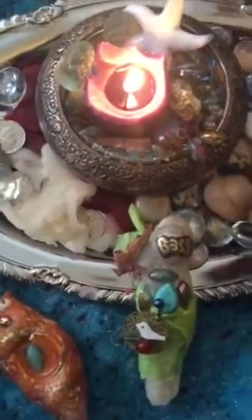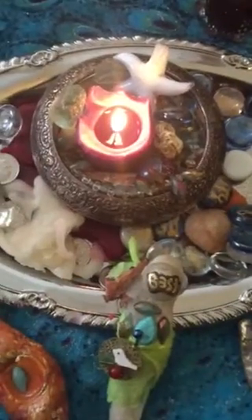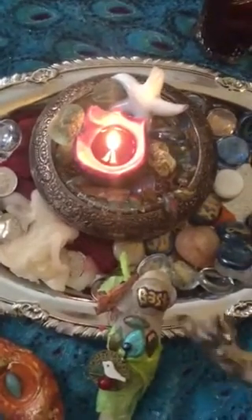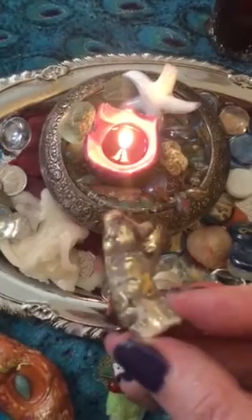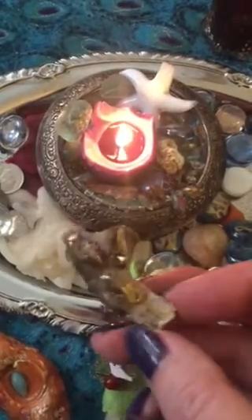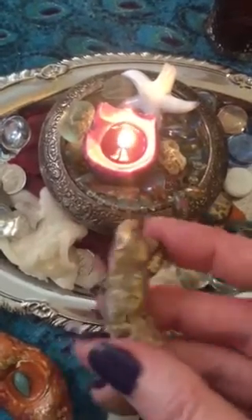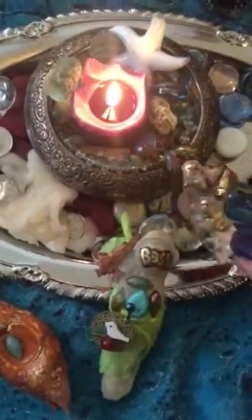Certain stones help bring in certain energies when I'm doing enchantments. I forgot to tell you about this one — he's a shell and I put wax on him and shaped him like a man. To me he represents the Hierophant in tarot. He's holding what looks like a golden torch and he's a wise man, so similar to the owl — gaining wisdom and insight. I will use him in an enchantment. Bast was very powerful today.